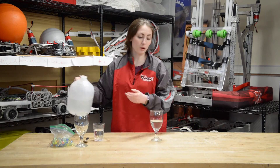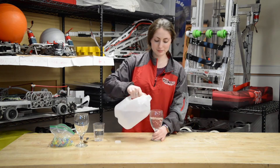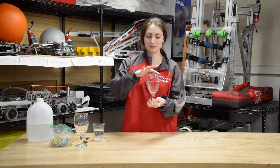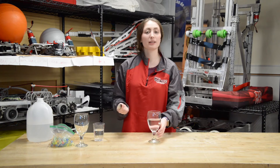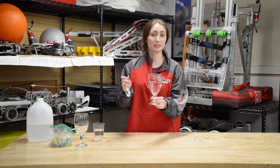Now try adding more water and see if it makes any other differences. Now take your spoon again and tap the glass gently. Are there any differences here as well?